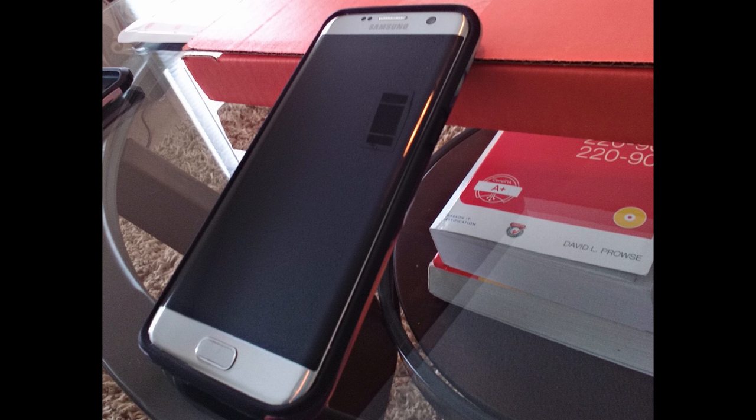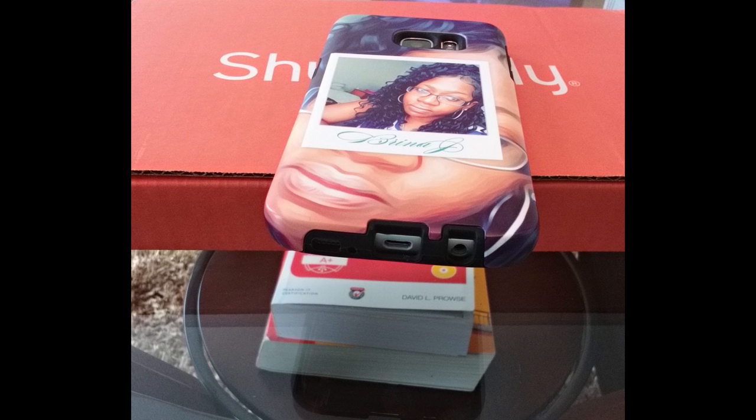Just like I promised earlier, here are a few photos of what the case actually looks like on my phone.